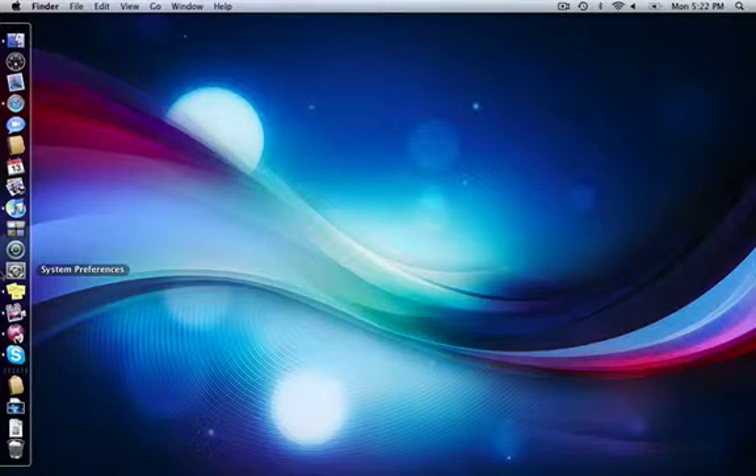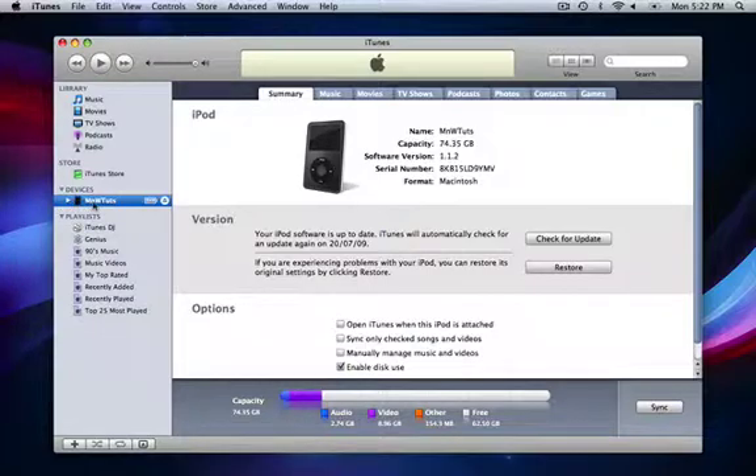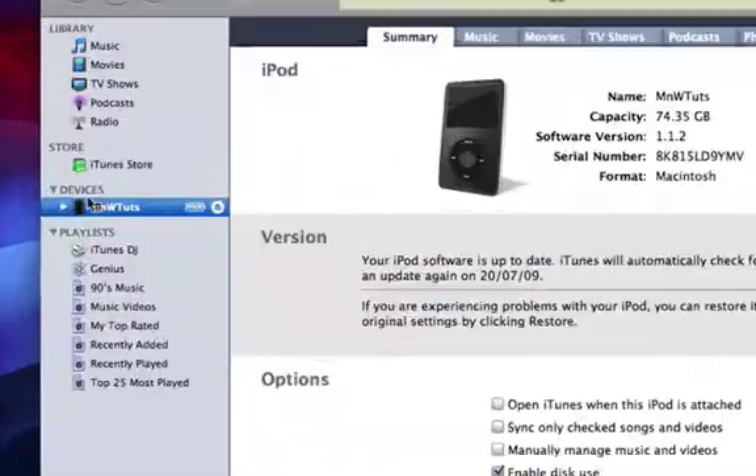First, what you're going to want to do is plug in your iPod via a USB to 30-pin connector, which is the standard cord it comes with. Next you open up iTunes and click your iPod right here.